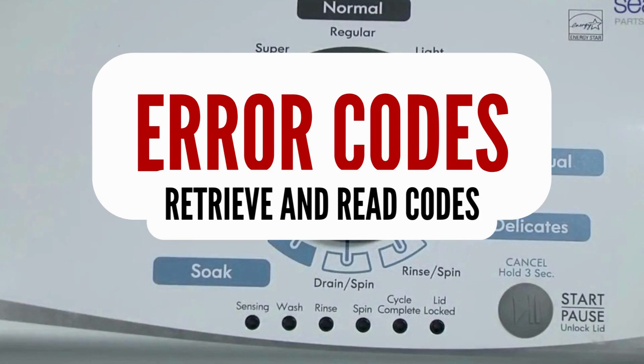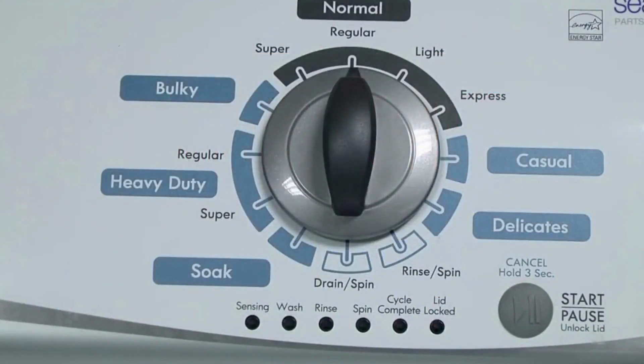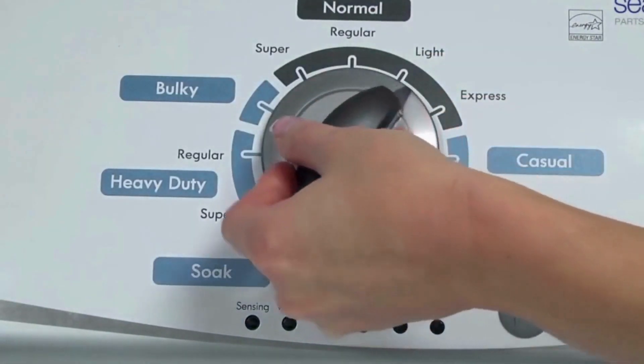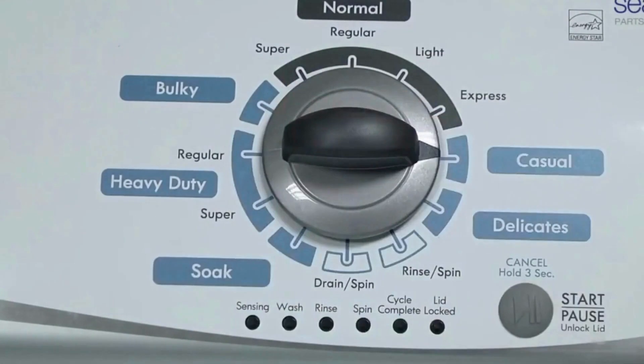Step 1: With the washer shut off and all indicator lights off, turn the control dial 1 complete rotation, 360 degrees, counterclockwise, stopping with the dial pointing straight up. Now quickly, within about 6 seconds, turn the control dial 3 clicks clockwise, 1 click back, and 1 more click clockwise — or in other words, turn the control 3 clicks right, 1 click left, then 1 click right.